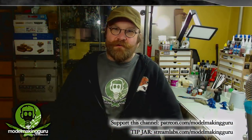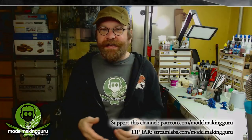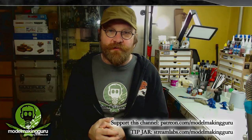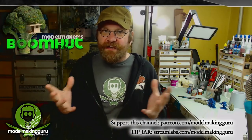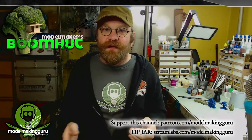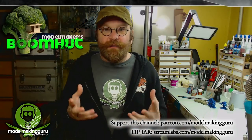Hey everyone, it's Fox from Model Making Guru here. Welcome to a little brief announcement video. If you know me and my channel, you'll know that I also run a Facebook group called the Model Makers Boomhut — a nice little group where people hang out, show off their stuff, get lots of advice from each other, and make lots of friends.